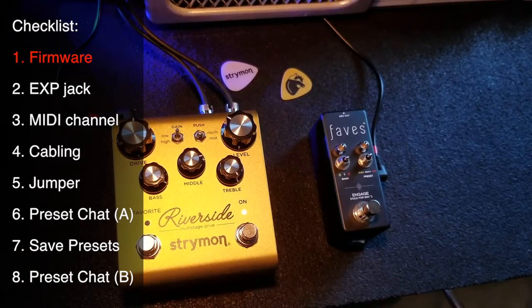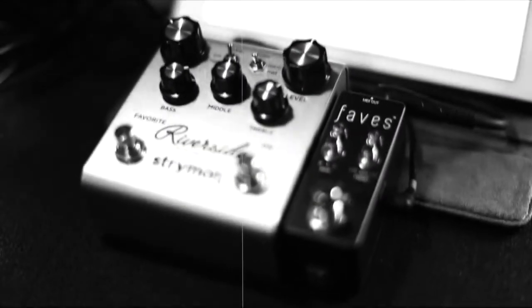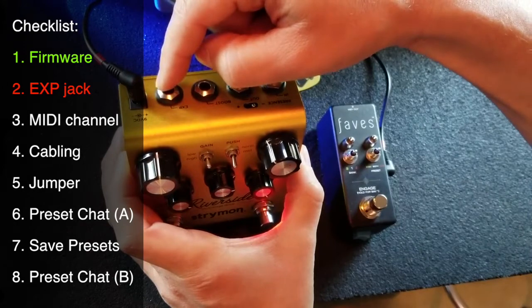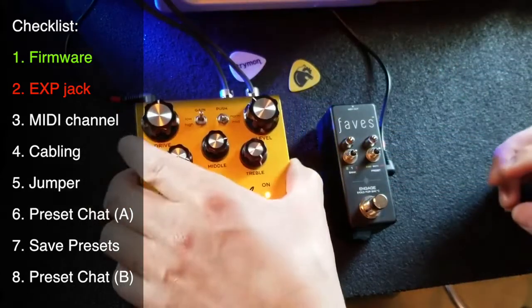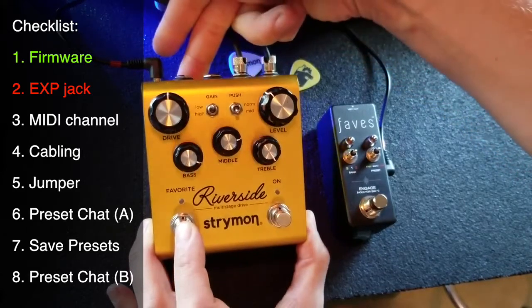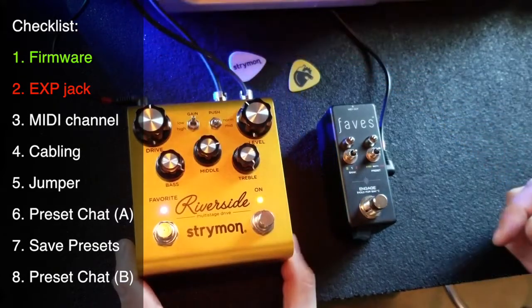Once you've updated the firmware, it's not ready to go right out of the gate for MIDI — there are still a few things you have to do. The first thing is to configure your expression port for MIDI. Think of it like the port on an Empress pedal that has multi-use: expression, MIDI, and more. To do this, take the power away, press and hold the favorite switch, restore power, and keep holding until it blinks a few times.